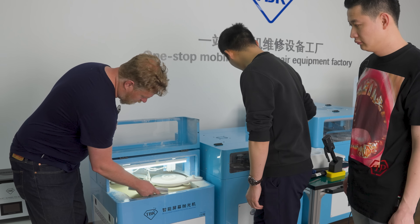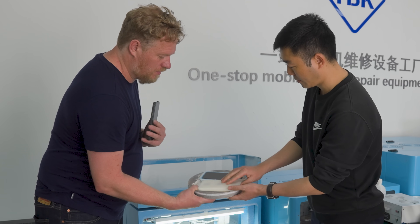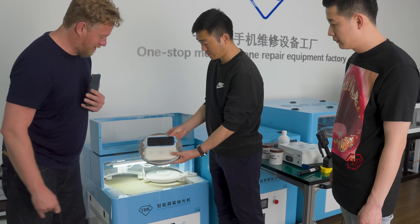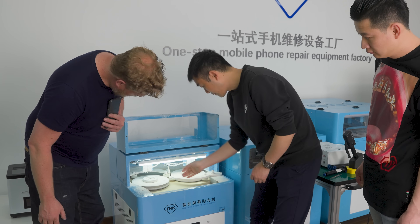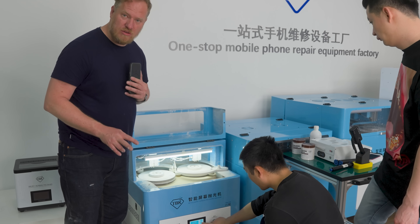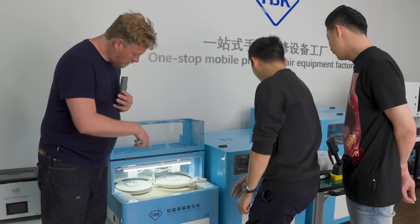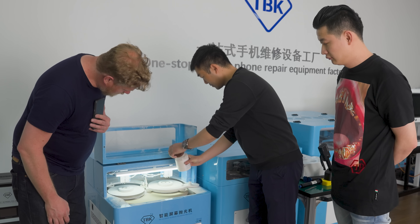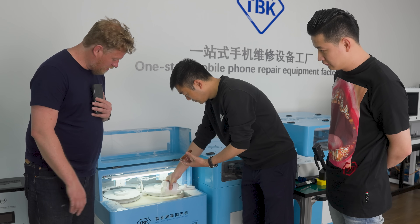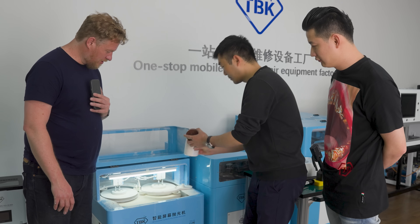The phone slides in here and is placed upside down. This machine can do four iPhones at once — they just float in there. Then you add a little bit of polishing powder — polishing compound.